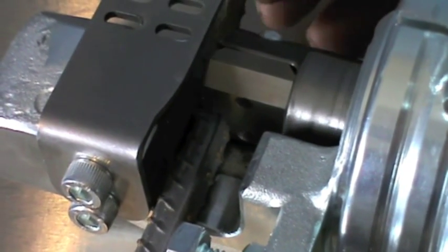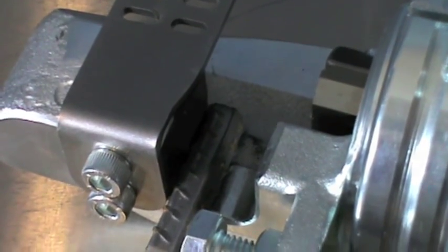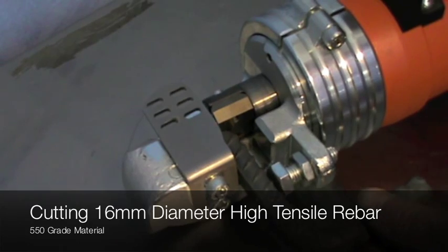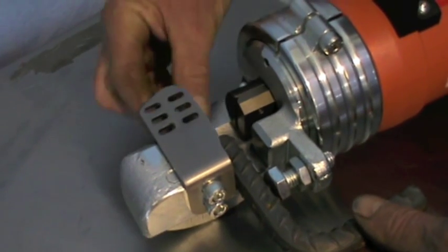This enables easy assembly. This tool is commonly used in the rebar construction industry where cutting and bending is required on site with rebar up to 20mm in diameter.